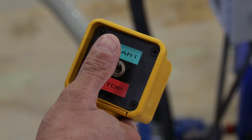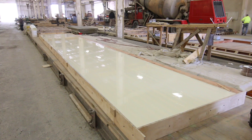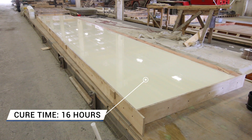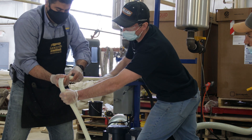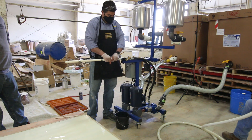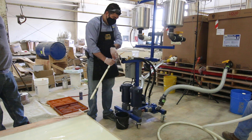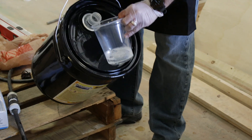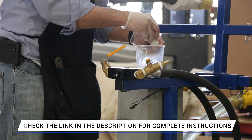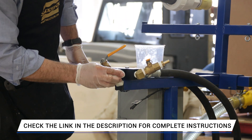Once the pour is completed, the VitaFlex 60 is allowed to cure for a minimum of 16 hours at 73 degrees Fahrenheit before demolding. VitaFlex rubbers cure with negligible shrinkage to a durable rubber that will last in production. Since the machine will be used again within 16 hours to pour more liners, a full clean down of the machine is not necessary. The dispensing hose is discarded and the static mixer is cleaned with SmoothSolve solvent. For complete instructions on the breakdown and cleaning of the EZ-Mix meter mix machine, please check the link below.